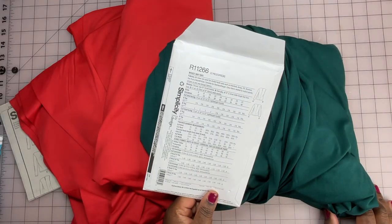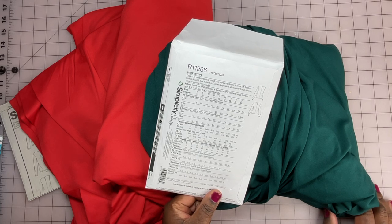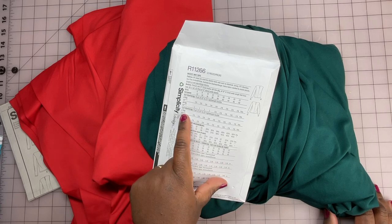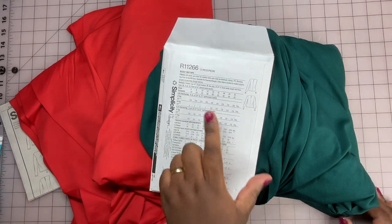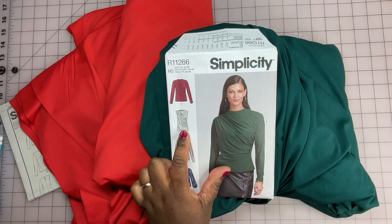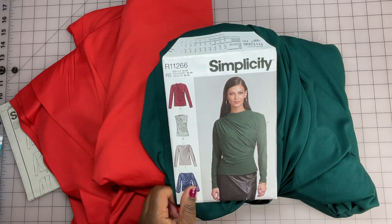This pattern comes in sizes 6 through 22. The maximum yardage needed for the largest size with the long sleeve is one and five-eighths yards — and it only gives yardage for 60-inch wide fabric, but it doesn't use a ton. For view A you need one yard or a little over. That would make this a great scrap buster project. I might look through my basket of knits where I have like a yard, yard and a quarter, and whip up more of those. It's just a great basic top to have in the wardrobe.